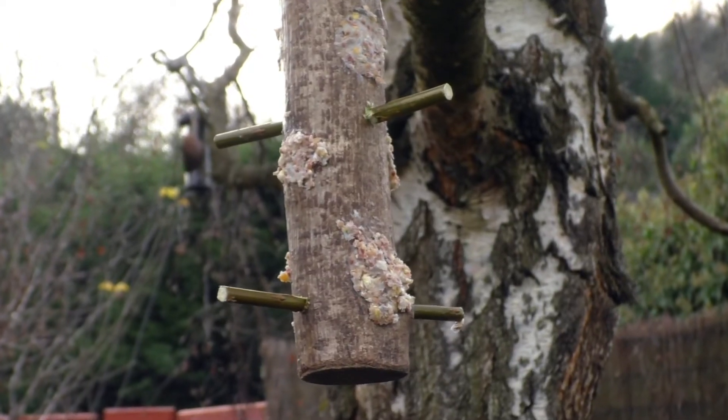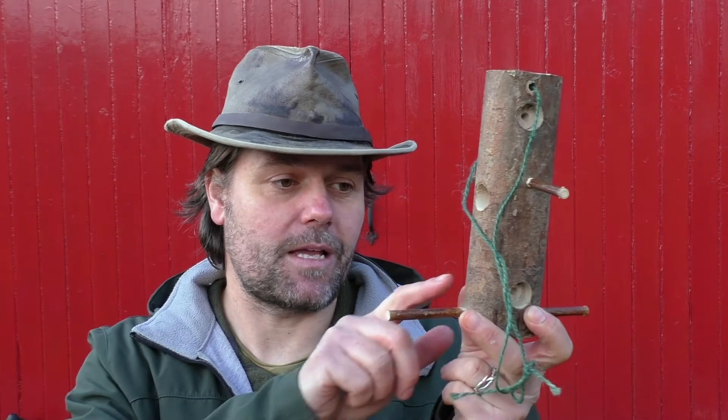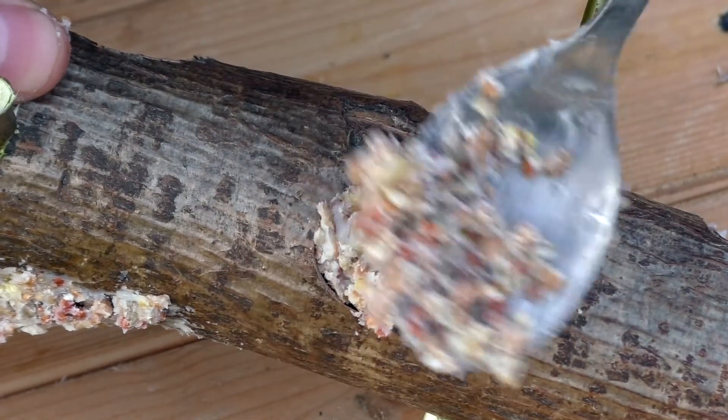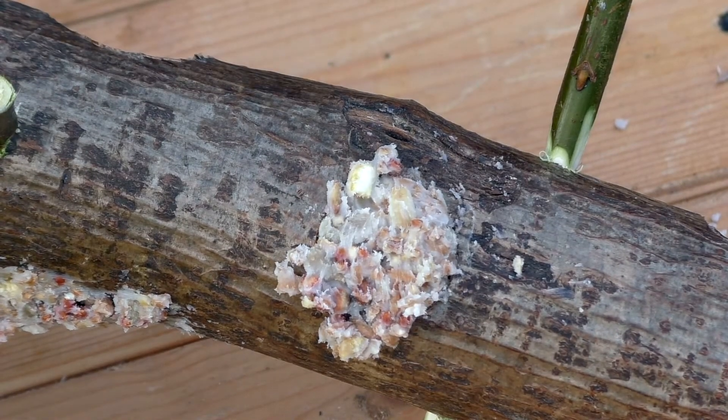Now this design of bird feeder is the more complicated one. You're going to need a drill and also a flat drill bit — one of those wide bits. It's a really good bird feeder to make because it lasts a long time — it's all wood, it looks pretty, and the birds like perching on here and getting to the food. The food goes in these little holes — you just push a bit of the fat and seeds in and it sits in there like a little plug. When the birds have finished eating it, you just pop a bit more in. You could drill all the way through but most birds will find it difficult to get to the food in the middle so it's a bit of a waste of effort.